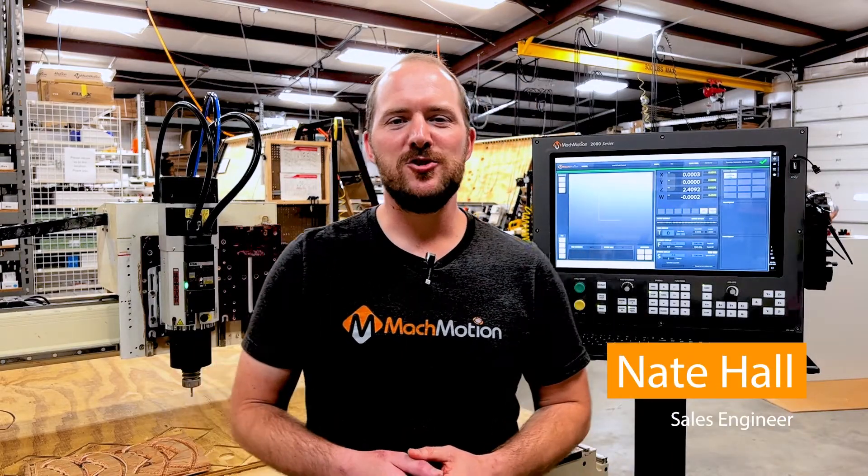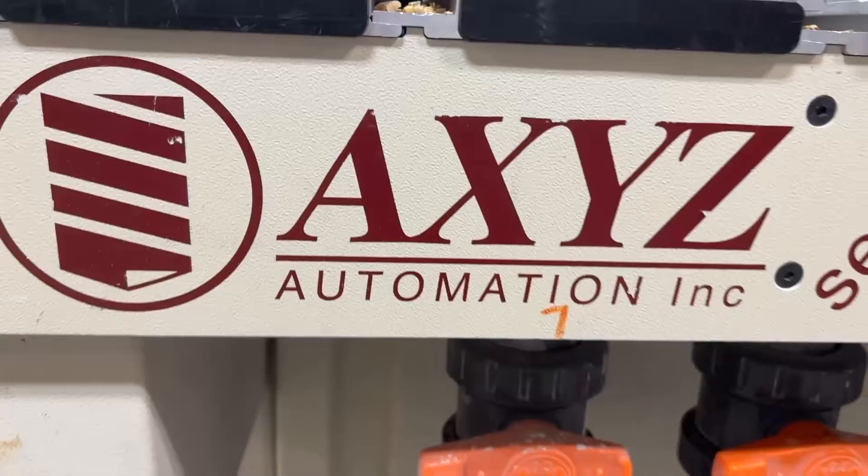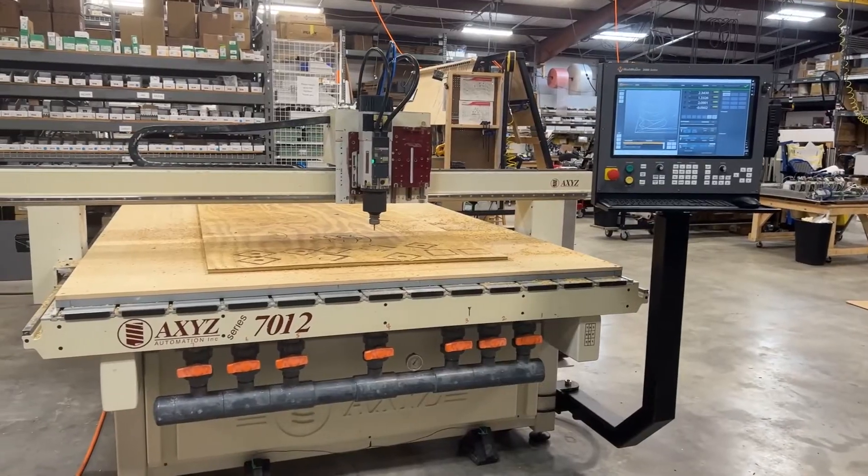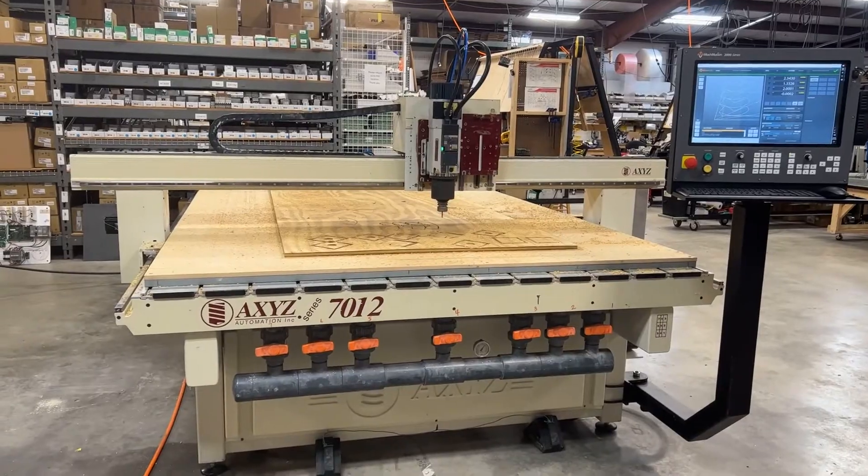Hi, Nate here with MachMotion. I'm standing next to this Axis 7012 router machine. Our customers shipped this machine to us for a complete retrofit of the control.